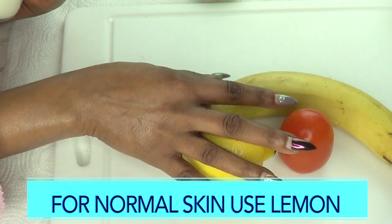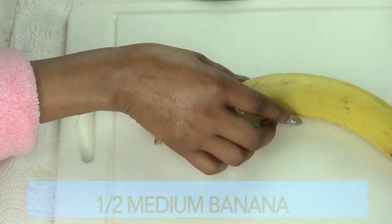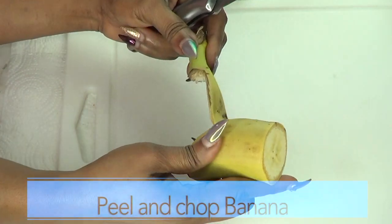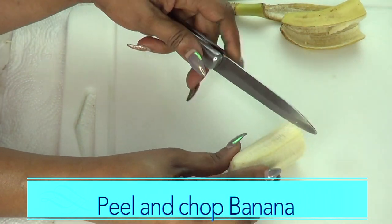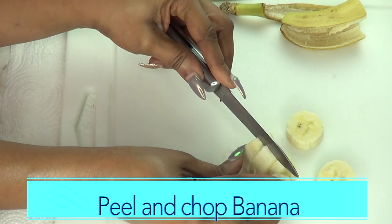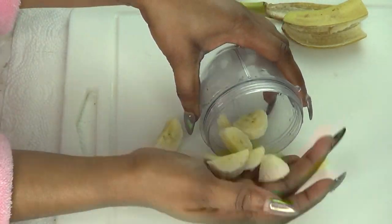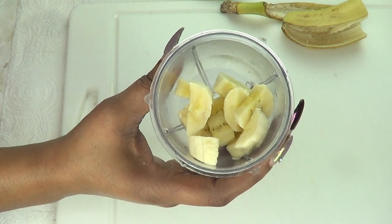Go ahead and use these three ingredients, or you could add a little bit of the coconut oil. Now, I'm going to prepare the banana — I'm making just a batch for one use. I'm going to peel half of a medium banana and chop it for blending. The riper the banana, the better, so if you have an overripe banana, don't throw it out — save it to make this facial mask. I'm putting the banana in the blender without adding any water.